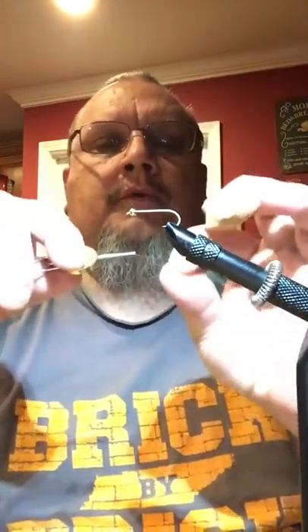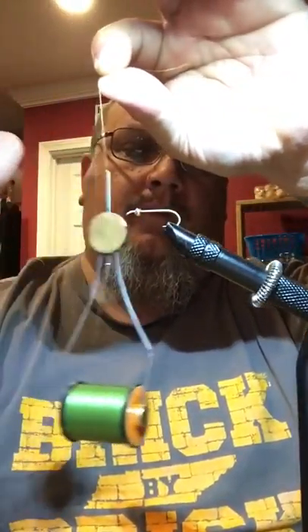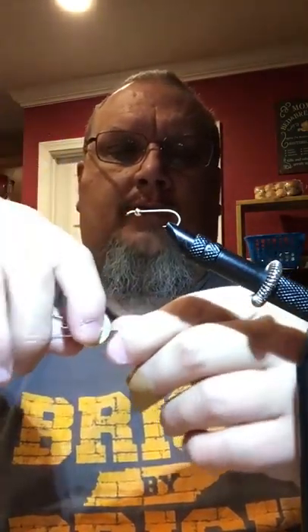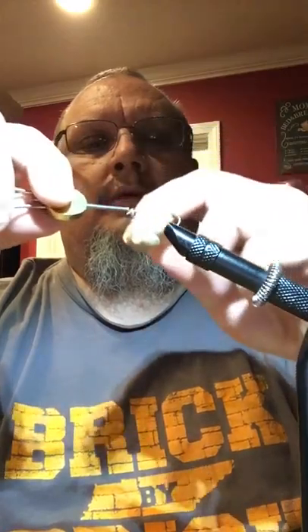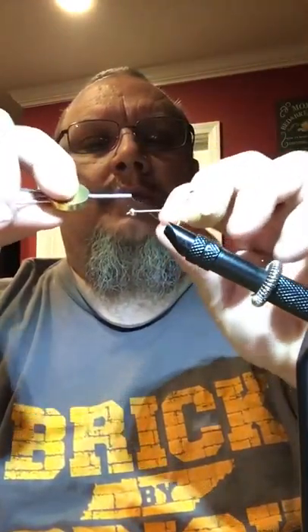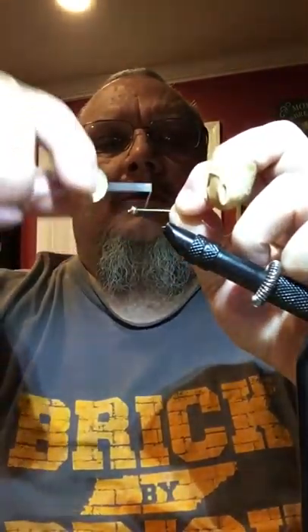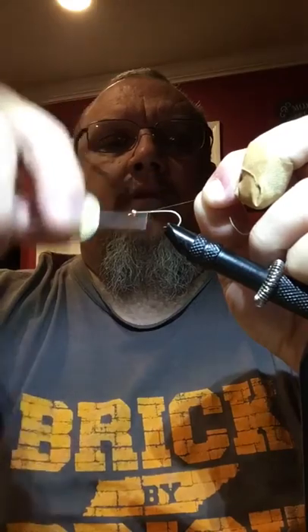Now what you need is either green, black, or whatever color you want to make this. I'm using olive green. And this is a thread holder, spooler, or whatever you want to call it. I've got a little too much thread out there, so we just roll it back in. We're going to try to do this in one take. It ain't about being perfect, it's about doing it, right?